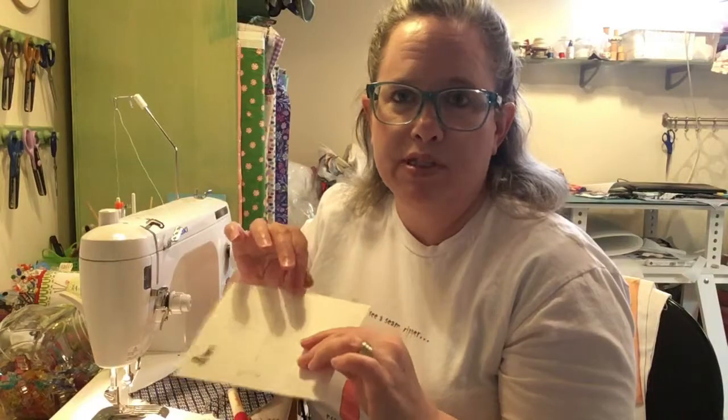Here at the sewing machine, this is everything I use for this portion of the foundation paper piecing: a washable glue stick pen, an add-a-quarter ruler, my Olfa rotary cutter, a mini cutting mat, and a little postcard or heavy piece of cardstock so I can fold my paper back over it when I'm ready to trim my seams.